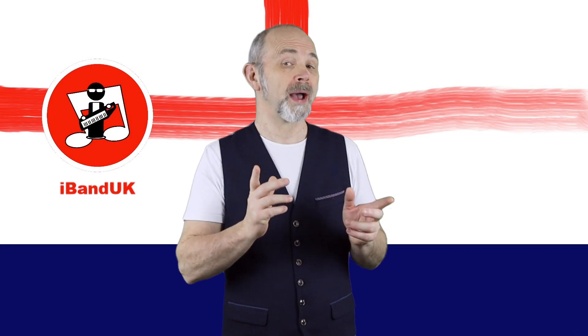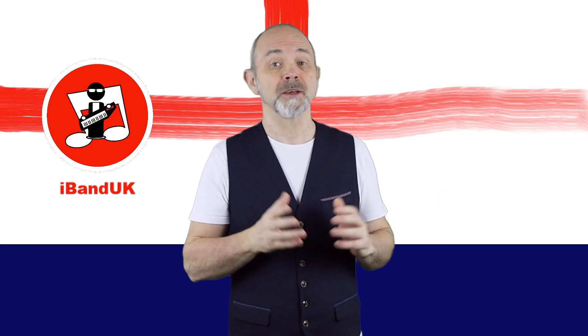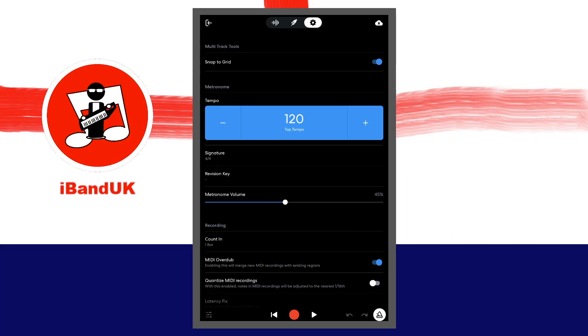To record one pad at a time, switch on overdub. Tap on the toggle to the right of the words MIDI overdub so it is highlighted blue and MIDI overdub is switched on. The phone's latency can make it hard to hit the pads at the right time, so turn on quantize. Tap on the toggle to the right of the words quantize MIDI recordings so it is highlighted blue and quantize MIDI recordings is switched on.